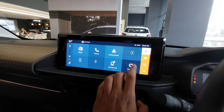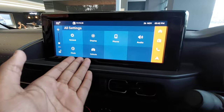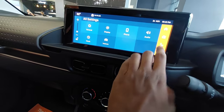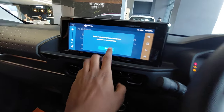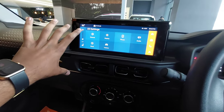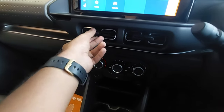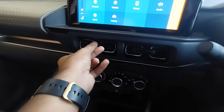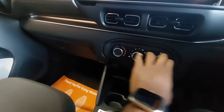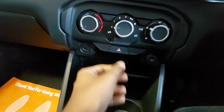You have settings where you can adjust the display, phone, audio, and vehicle settings. Navigation is also available. Underneath the screen you have the AC vents, which are uniquely styled — this type of styling is only found in Citroen. Underneath you have the manual AC controls.